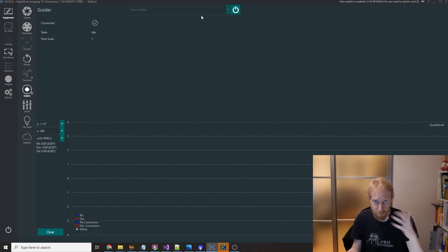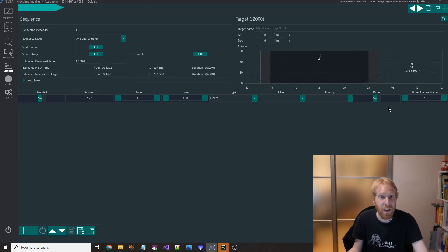You could also have PHD2, or if you're using other software like MetaGuide — which is not yet compatible with NINA — you can actually do sighted dithering with the auto guiding software that will perform the dithering for you. In NINA, once you have a guider connected, you can just go into your sequence.